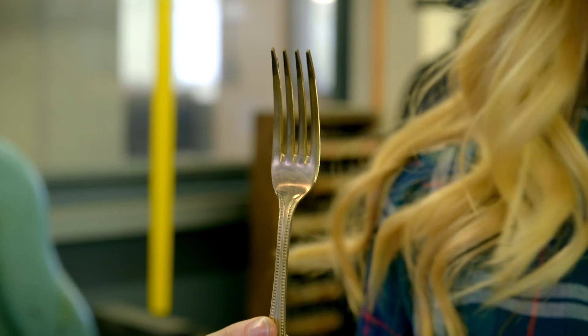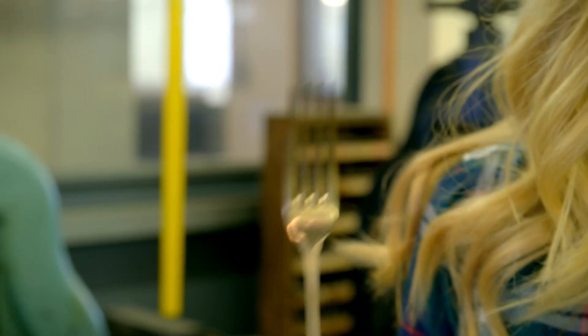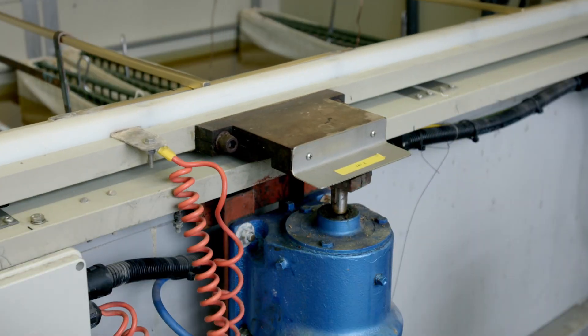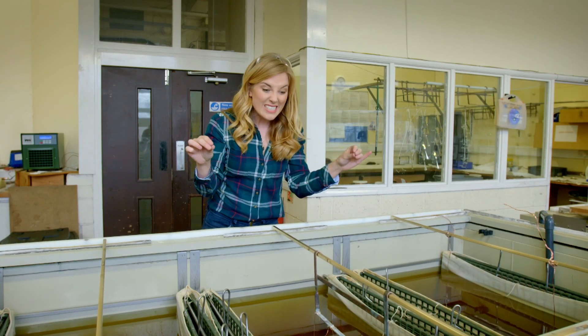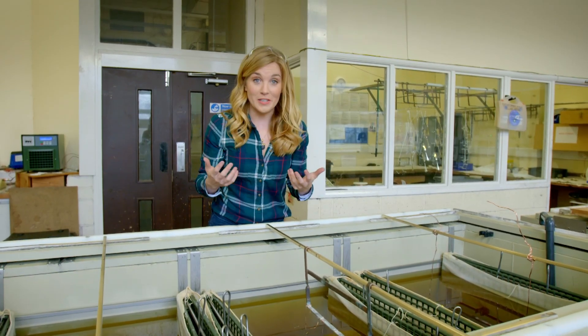But it's not quite finished — it's quite dull, not as shiny as the ones we have at home. The forks are given a dip in this container full of special chemicals. Inside these pouches there are blocks of silver, and when the machine is turned on, electricity runs through which makes the silver stick to the cutlery. This is called electrolysis.